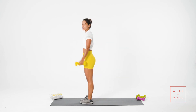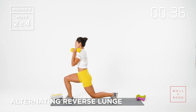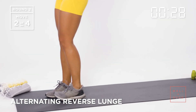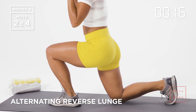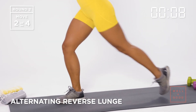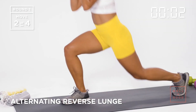Now we're going to do alternating reverse lunges. Holding my weights — if you have heavy dumbbells you can rest them on top of your shoulder. Alternating reverse lunge, coming down, knee kisses the ground. Coming back up. Take these nice and slow. We've got about ten more seconds — trying to get a couple more on each leg.